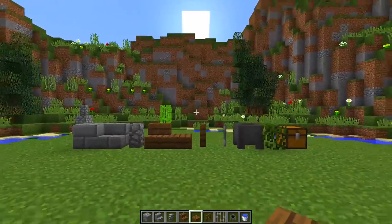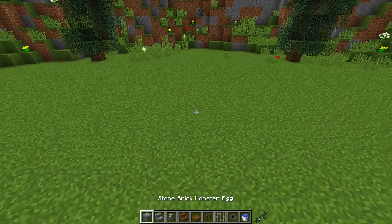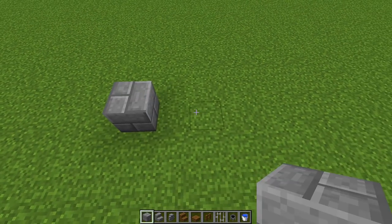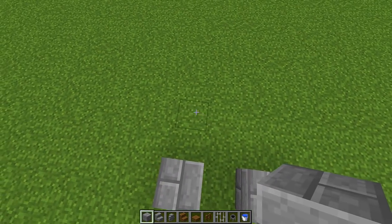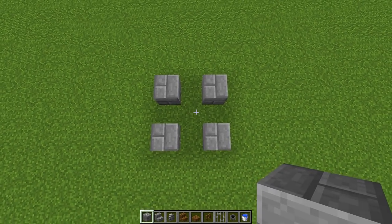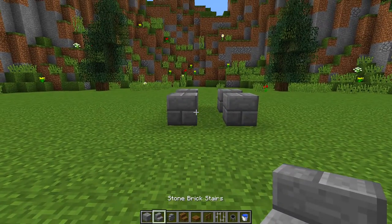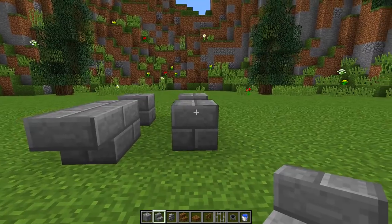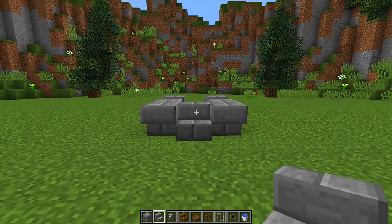Once we have all these blocks you need to find a place where you want to build your wishing well. Grab your stone bricks and place down two stone brick blocks with one block in the middle, then miss a block behind it and place the same two directly behind it to get this kind of shape. Now grab your stone brick stairs and place an upside down stair on the left block, an upside down stair on the right block, and then a regular stair in the middle connecting them all together.